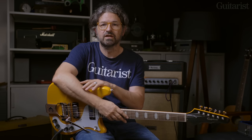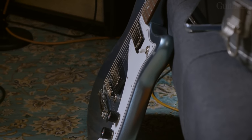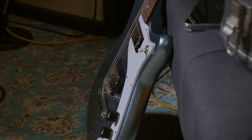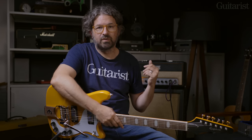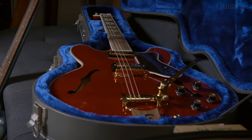One quick thing to mention about these two solid bodies: they've got authentic 60s-style colors. This one is California Coral, which is a kind of hot orange color. The Wilshire has a Pacific Blue metallic color — kind of like Pelham Blue, a similar vibe but maybe a bit lighter. Price-wise, it's £899 for the Wilshire, going up to £1,049 for the Crestwood Custom because of the extra appointments including the Tremotone. And it's £1,429 for both the Zephyr Deluxe Regent and that gorgeous Sheraton with all its gold hardware and finery.